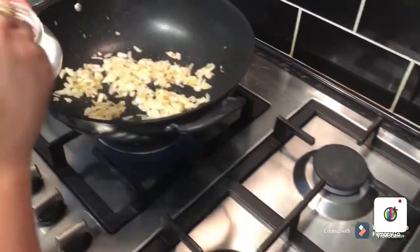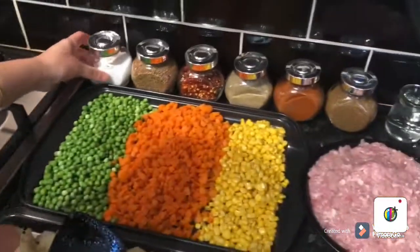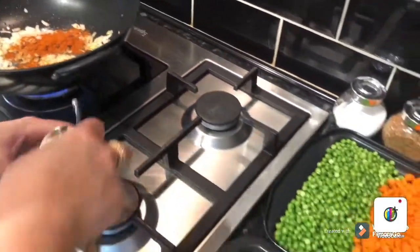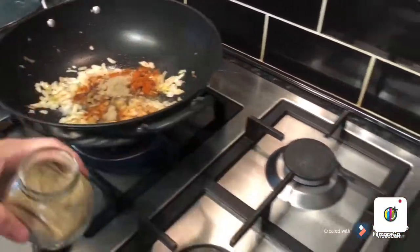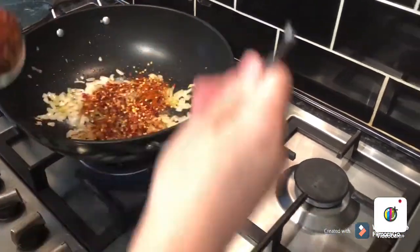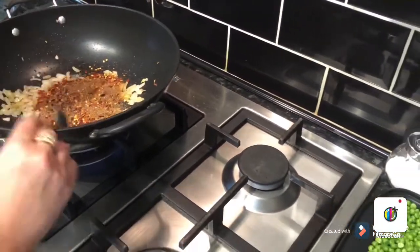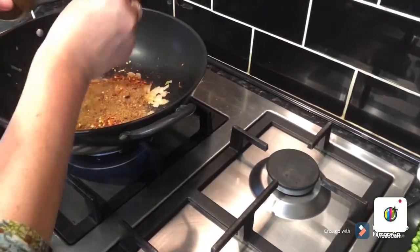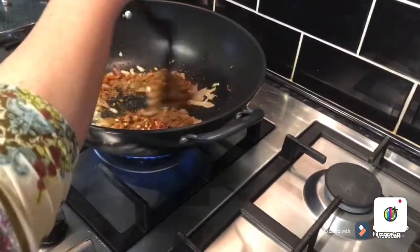Now the onion is light brown, so I'm going to add all the spices and chicken mince. Starting with one tablespoon of salt, then one teaspoon of chili powder — you can add more if you like — black pepper, and one tablespoon of crushed chilies. Then the pomegranate powder and garam masala. All the spices are mixed in like this.